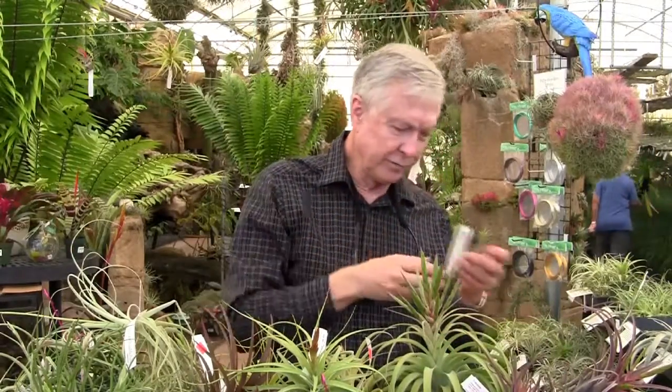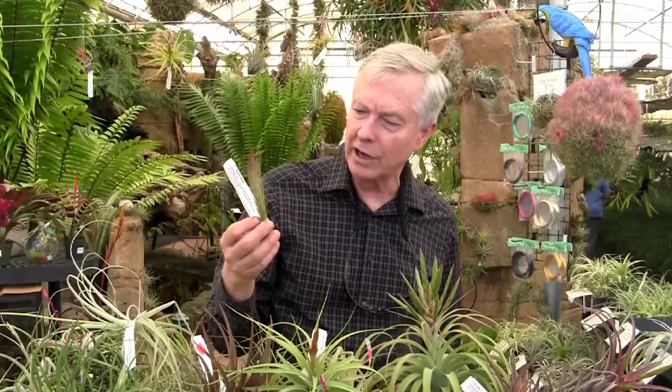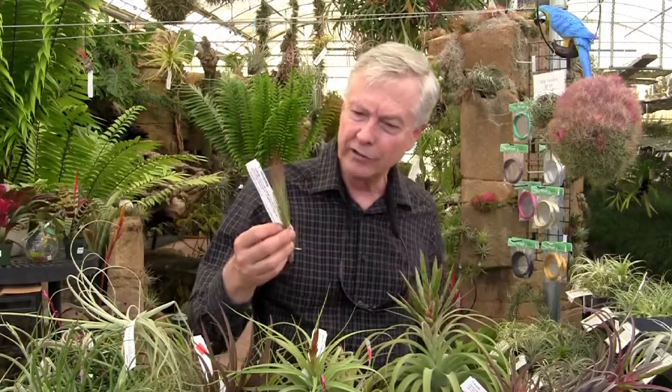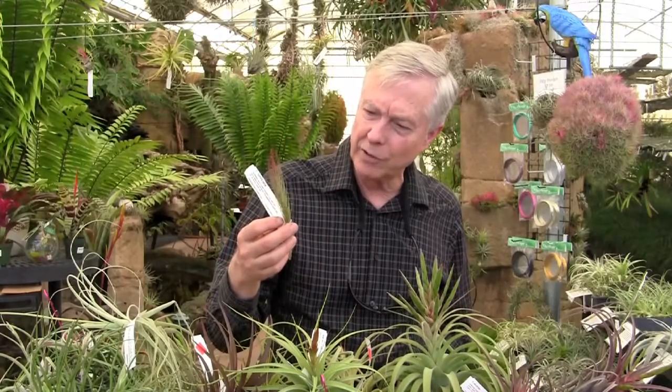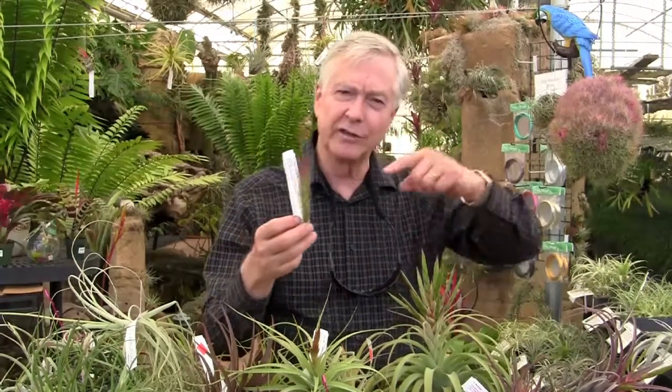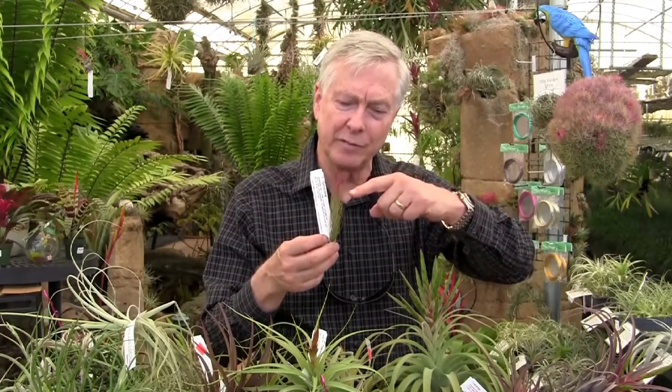And this is a new form of Tillandsia Funciana. You can see how tall it is — it's also the thin form. There are two or three forms that we have, and this is a thinner form, but a beautiful plant. Just getting ready to flower — you can see how it's turning red at the top of the plant.